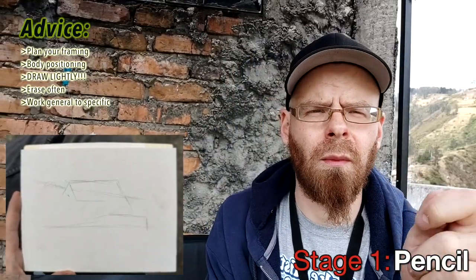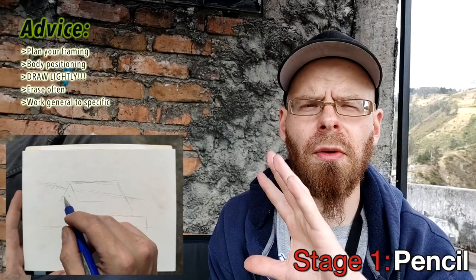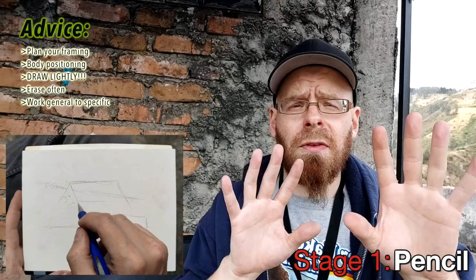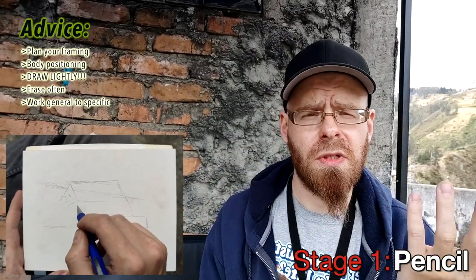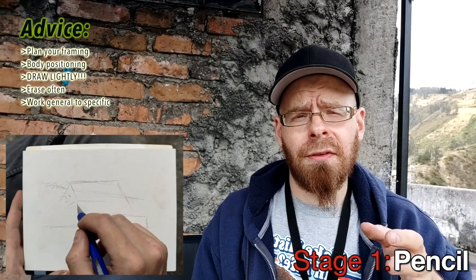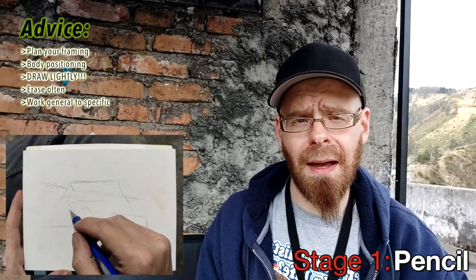During stage one, one of the most important things is to work from a low amount of detail — general shapes — to a high amount of detail. Start with those background shapes, those most obvious form lines and whatever else you see in your subject. Then work your way to the finer details. There are a lot of reasons to do this; it helps you save time.